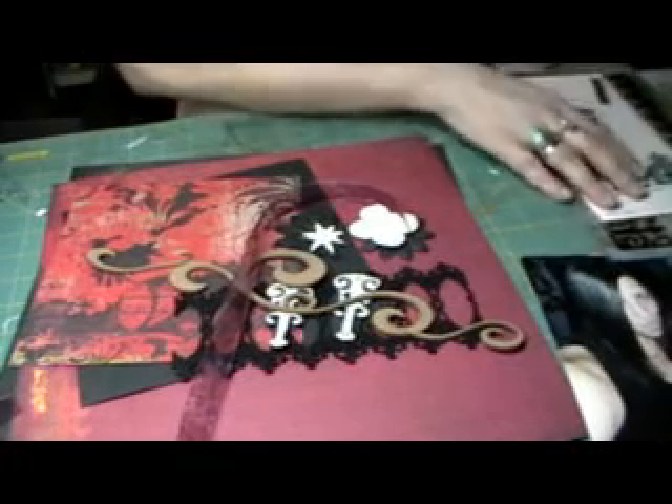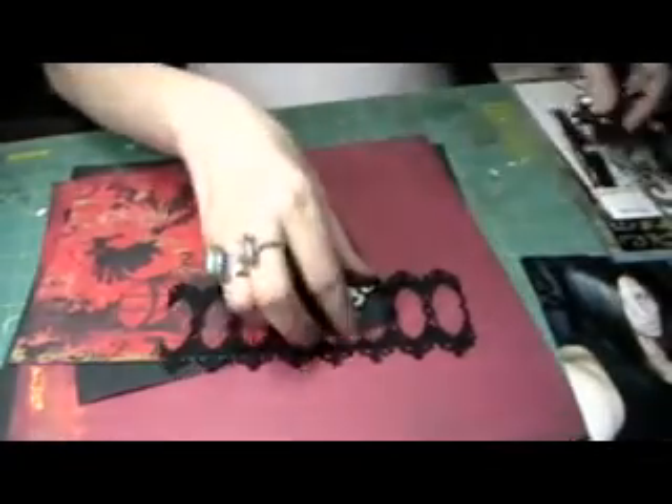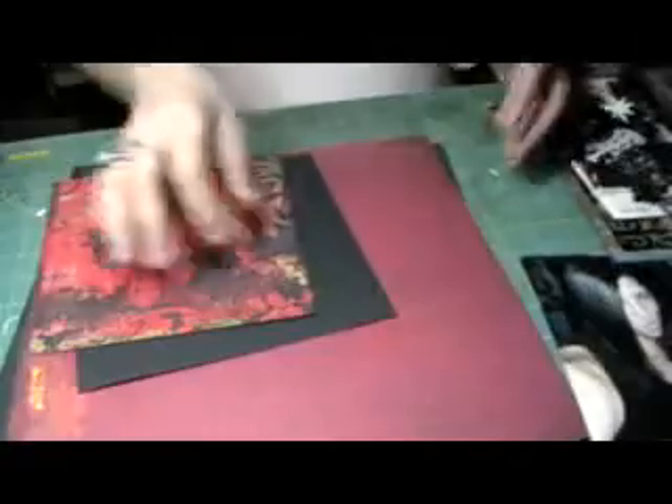Don't skip ahead, because I think in every part - part one, part two, and hopefully no more than part three - you're gonna learn a little something in each segment. So let me get this stuff out of the way and we'll get started.